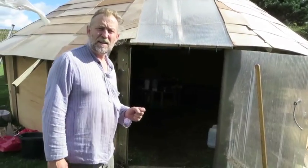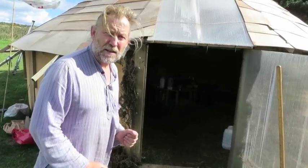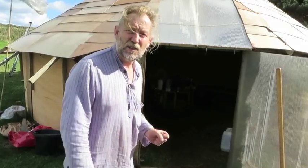Welcome to the IKEA Flatpak Roundhouse. Today I have chosen the Iron Age door option, which is wider than the Bronze Age. Let's go inside and have a look.